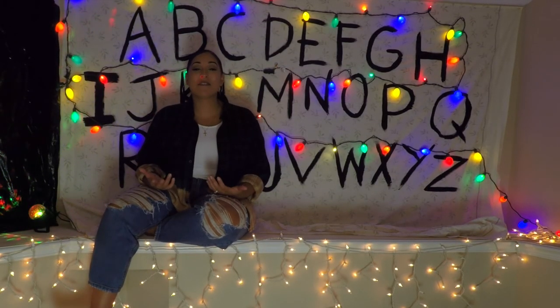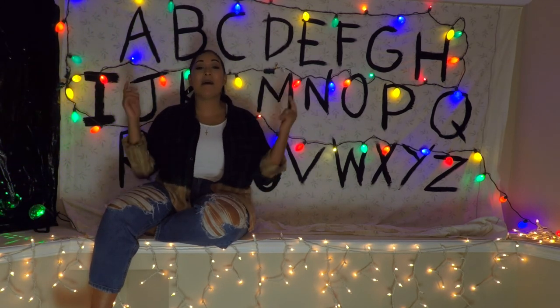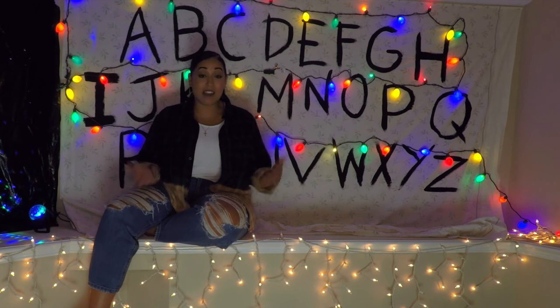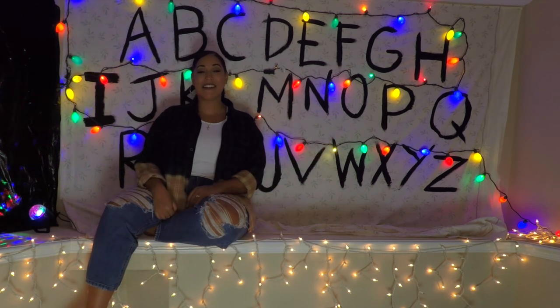That's all we have for today's video — really hope you enjoyed watching us make all of these DIY Stranger Things decorations for Halloween. Leave us a comment below letting us know which project was your favorite and if you'll be recreating anything Stranger Things themed this season. Subscribe if you haven't already, and I'll catch you guys in the next one.